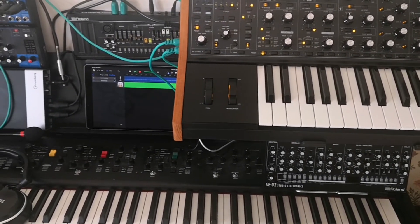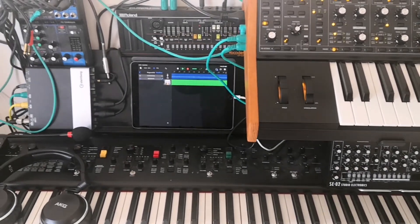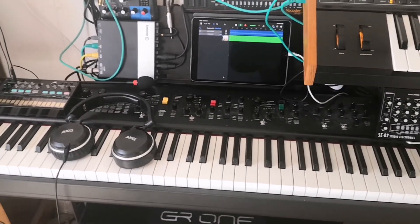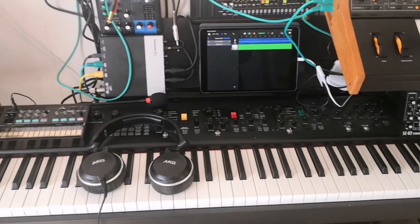And this is my home studio. Very, very small — it is maybe less than 2 meters of wall. But I have all that I need.